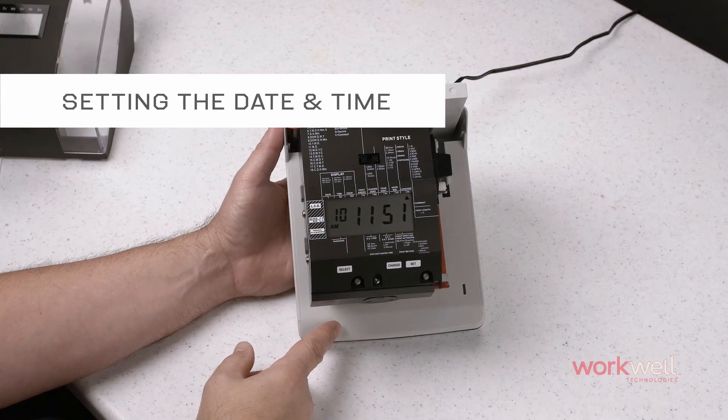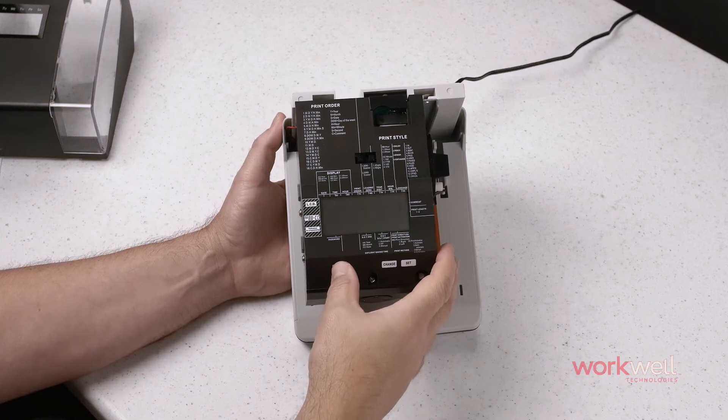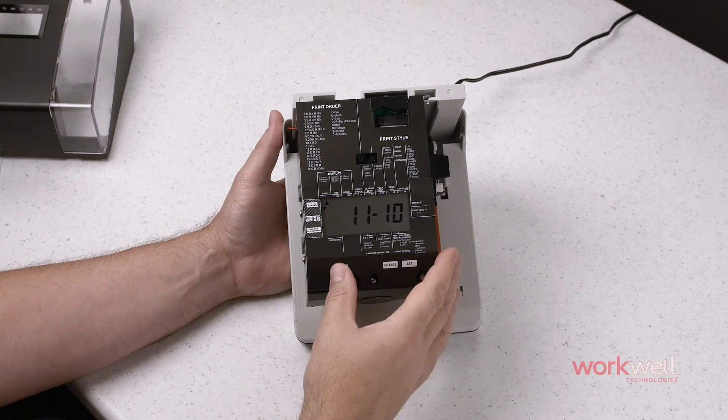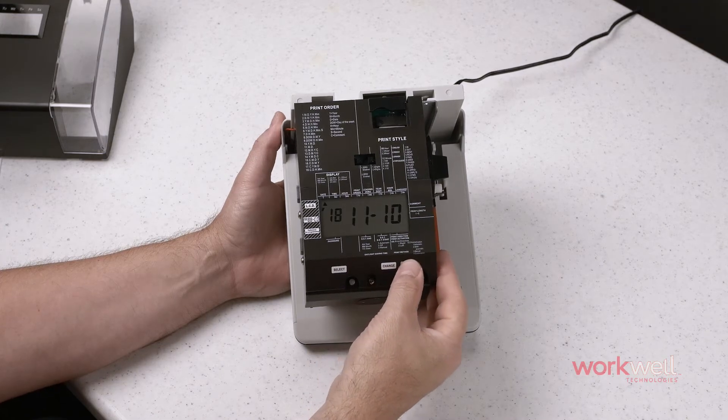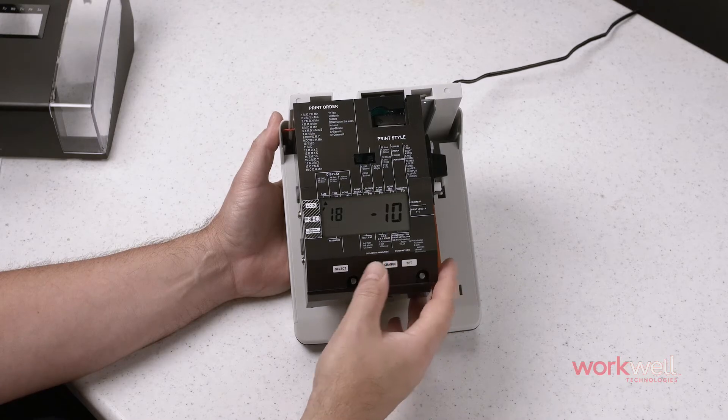Setting the date and time on the CR1000 is super easy. Hit select until you see the year highlighted, which we will keep. Hit set to advance to the month. Let's change that to December.